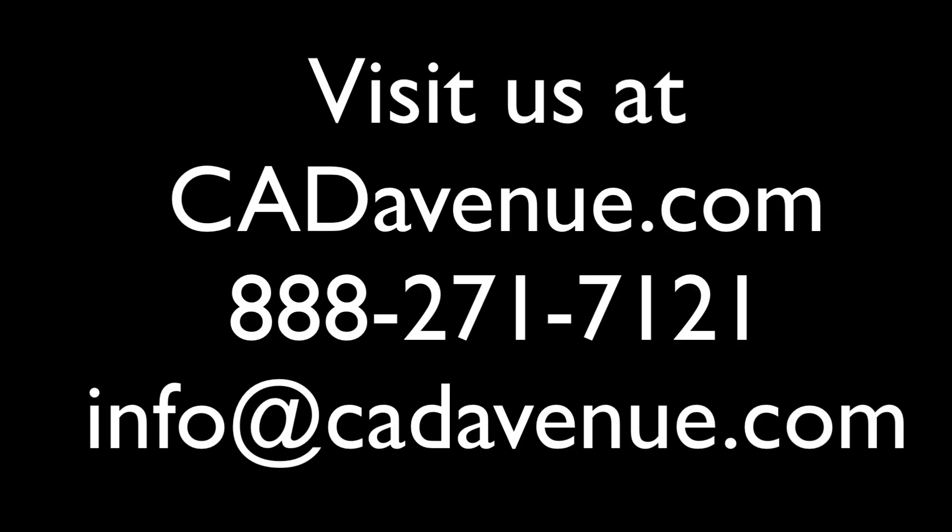So hopefully this video helps. Feel free to email or call me — the number is 888-271-7121, and you can always reach us at info@cadavenue.com. See you in the next video.